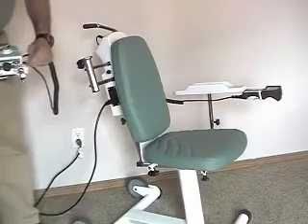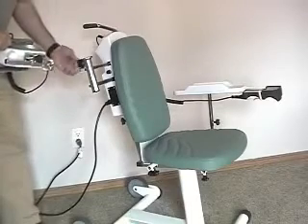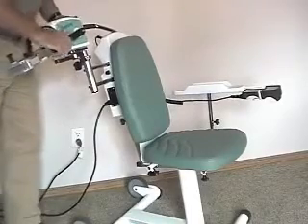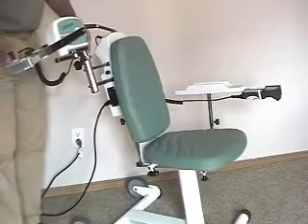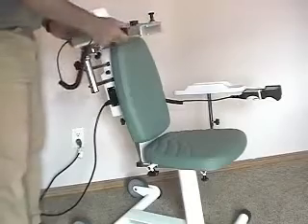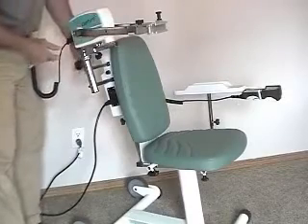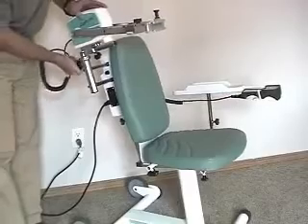You'll notice the little ridges that match up. First thing you would do is loosen the knob all the way and then drop that in. Depending on the setup you're doing, you would either leave it out about like this or forward, putting this into the position it needs to be. Tighten that knob in place.